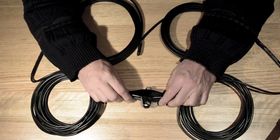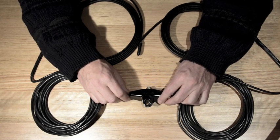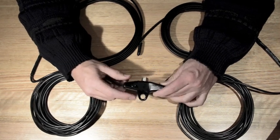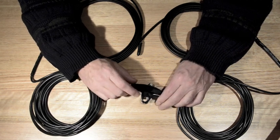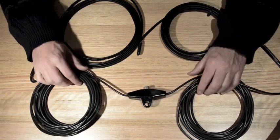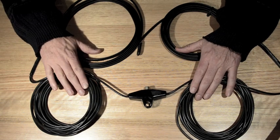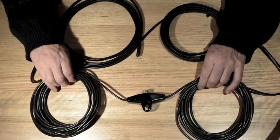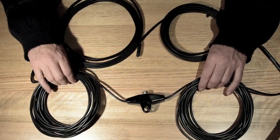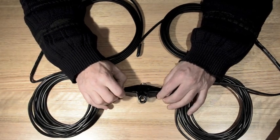The antenna is recommended to be set up as an inverted V, and it has an eyelet at the top to allow for that. You can also set it as a horizontal dipole. With the 40 and 80 metre versions, it's recommended that you use a messenger line to help support the antenna in the air because of its weight. But we'll be setting this one up as an inverted V.